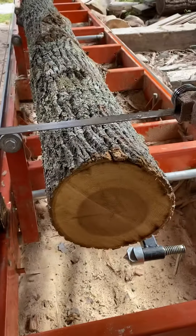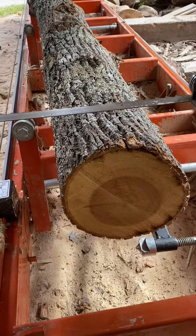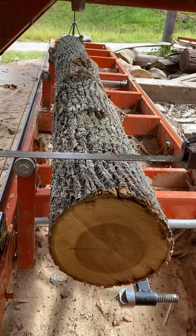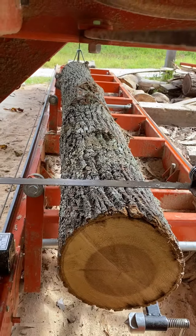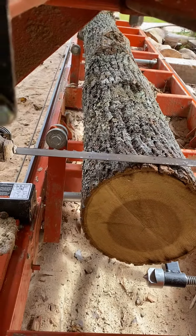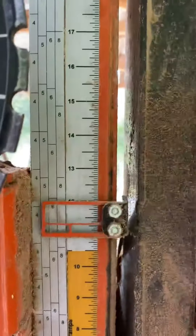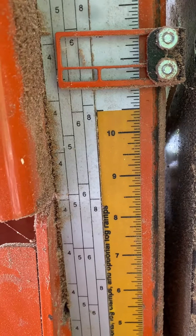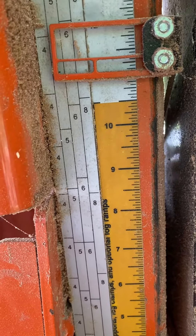I'm going to show you how to measure the diameter of a log just with the scale on the sawmill. I've got the blade over the top of it, and I'll crank it down until it touches right there. Then we'll get up here and read the scale, and it says it's a little under 11 and a half inches right there.